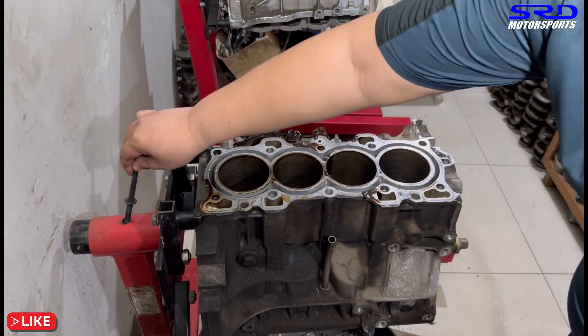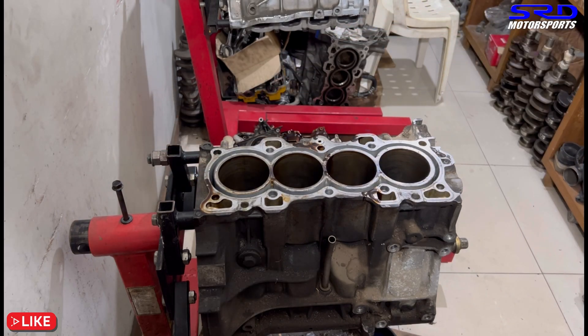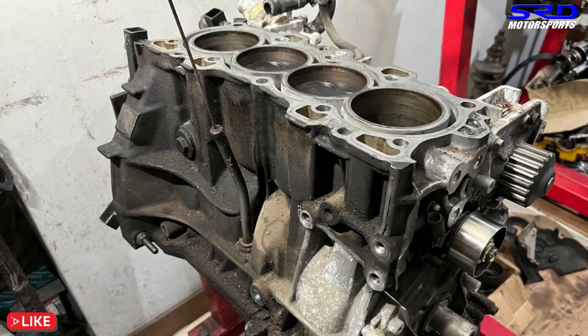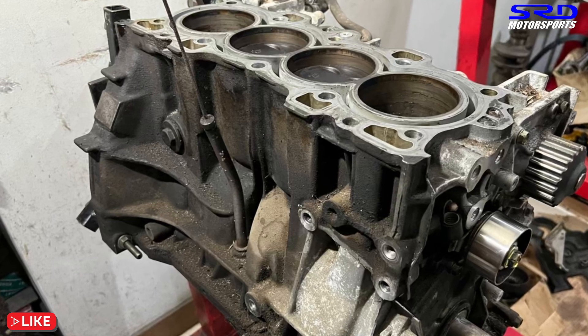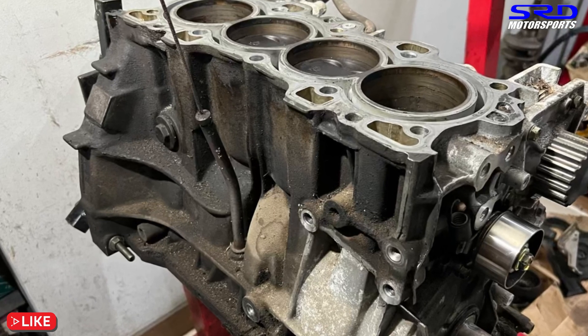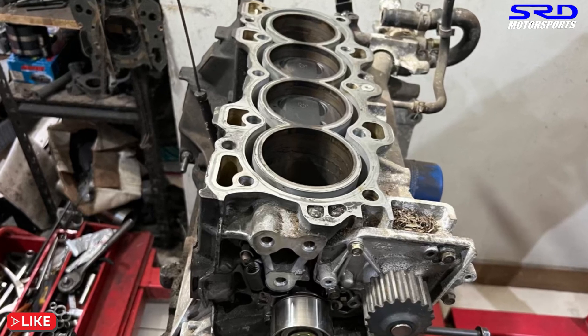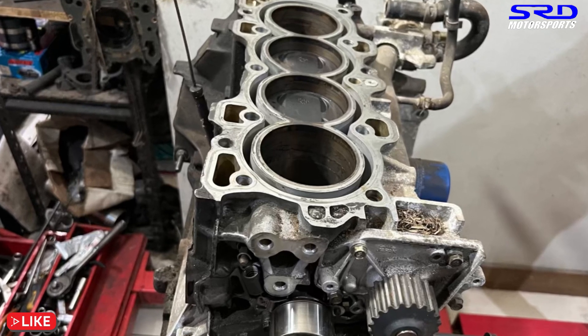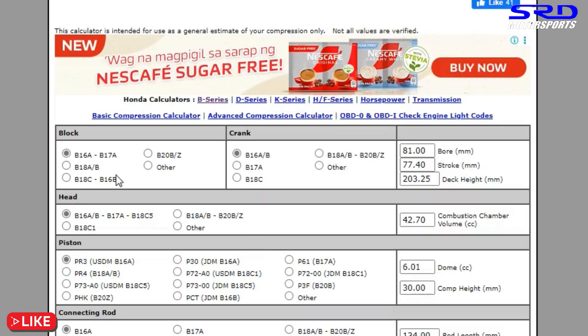My colleague checked all the pistons and everything checked out fine — just needs cleaning and new piston rings. Of course we'll need new rod bearings, and this will definitely need ARP rod bolts because it's going to be VTEC and revving higher. A stock CRV B20 probably runs around 6,400–6,800 RPM, but with EG cams it still revs around 8,200–8,400, so ARP rod bolts are a must.